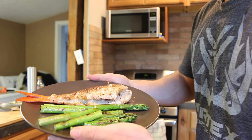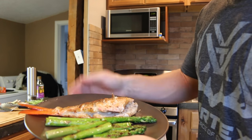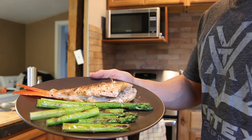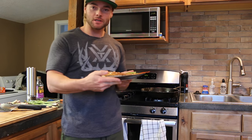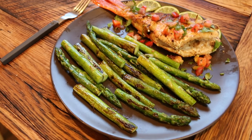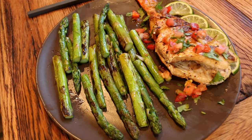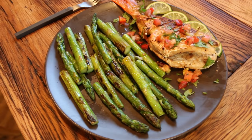Alright, there's the final product — a nice snapper with some greens on the side. My choice this time was asparagus. A very simple and easy recipe. I'm going to sit down and try it for the first time myself. By the looks of it, it's going to be absolutely delicious. It's all about the presentation, right? I dressed it up with a little bit of garden salsa.